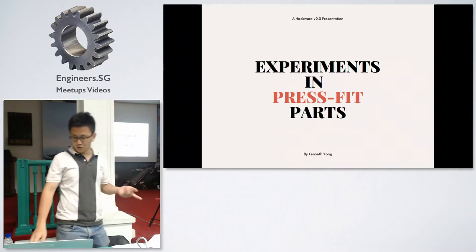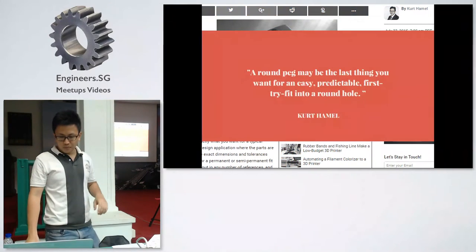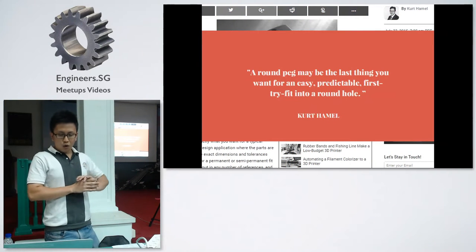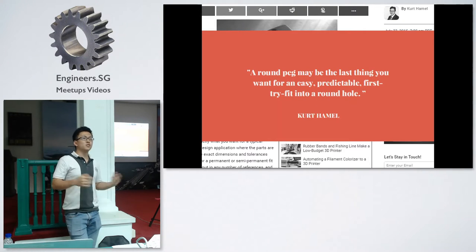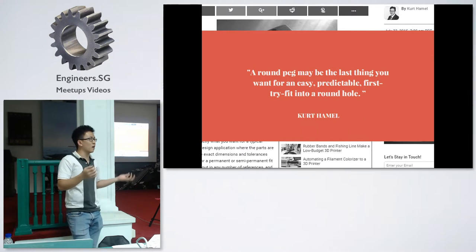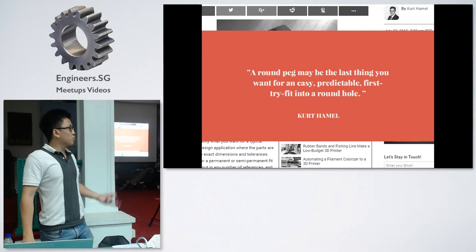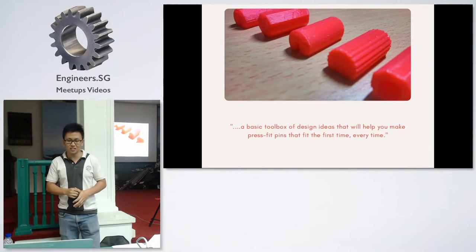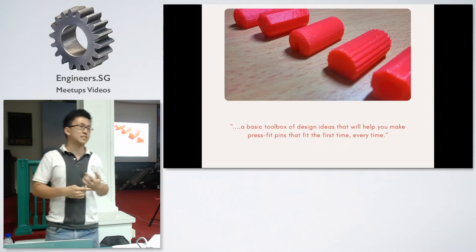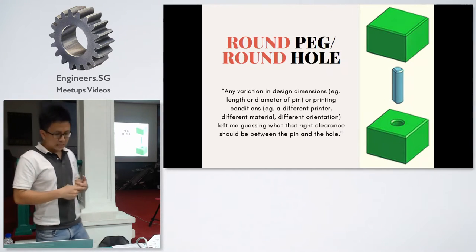Over the past few weeks I've been conducting experiments with press fit parts. The reason I did that is because I found an article on Make Magazine where the author mentioned how a round peg may be the last thing you want for an easy, predictable first-try fit into a round hole. That's very interesting — if you look at those kids' toys with the round hole and round peg, you'd expect a round peg to fit in a round hole fairly easily.